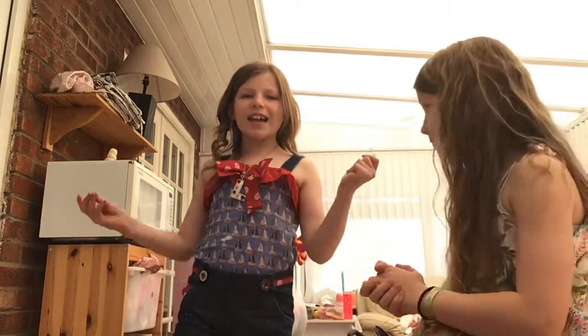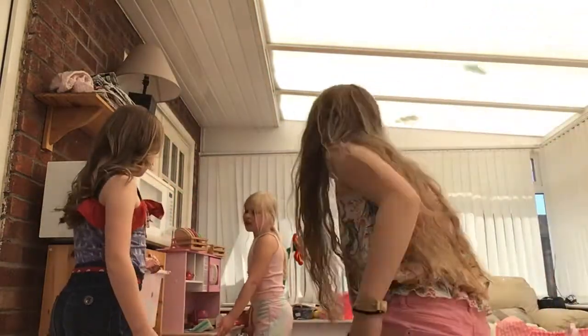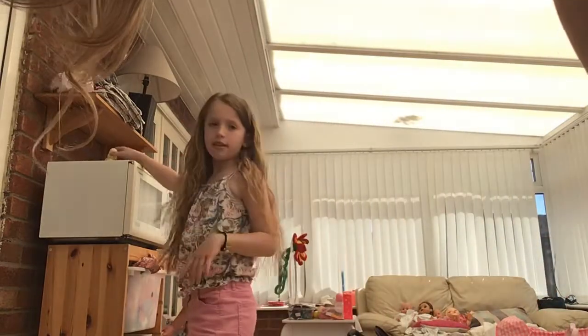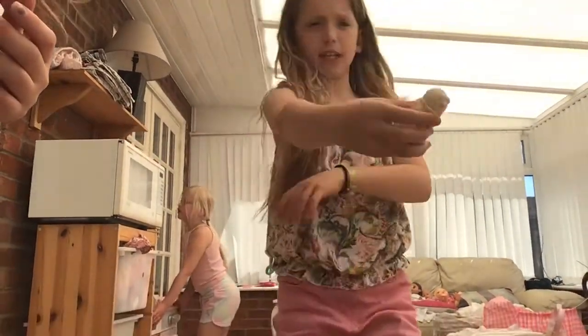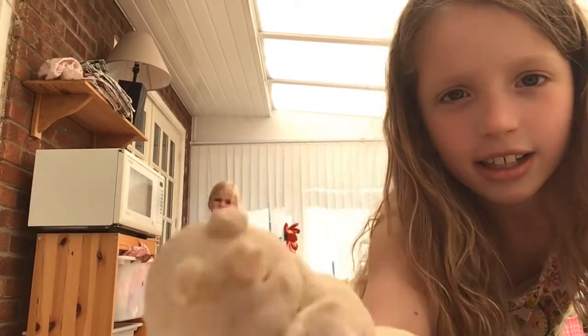Let's get into the video. By the way guys, if you're wondering what these clay things are — I made them. And that's the camera, remember? Yeah, that's the camera.